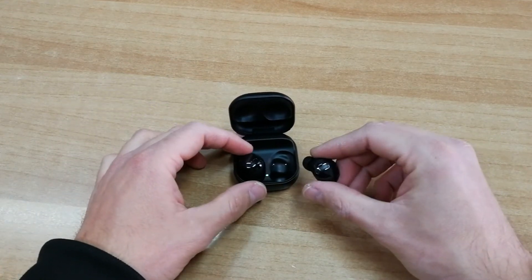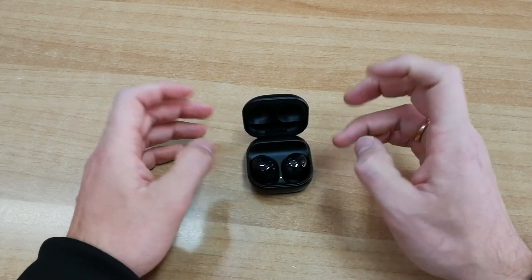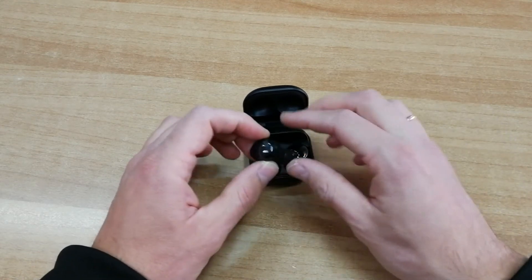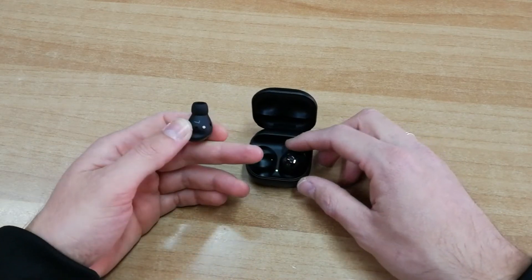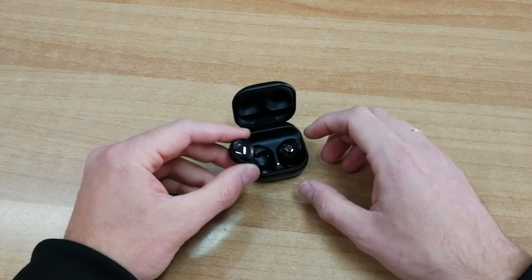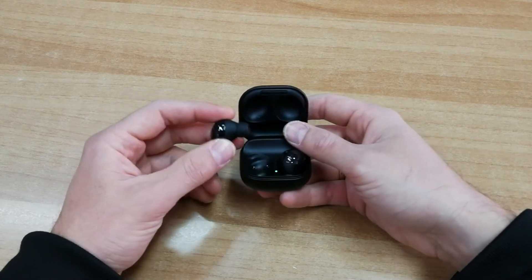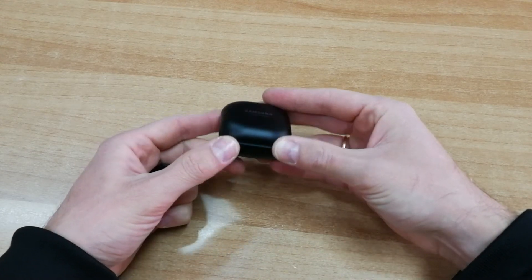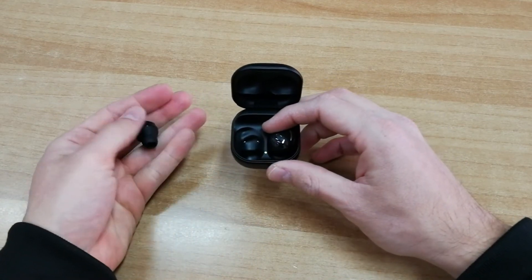Όσον αφορά την αυτονομία, έχουν 5-8 ώρες ακρόασης ανάλογα με το αν έχετε ενεργό ή ανενεργό το active noise cancellation. Με ομιλία ο χρόνος μειώνεται στις 4-5 ώρες. Σε συνδυασμό με τη θήκη, μπορείτε να έχετε μέχρι 28 ώρες συνολικής αυτονομίας. Με 5 λεπτά φόρτισης κερδίζετε έως 1 ώρα χρήσης με τα Buds Pro.